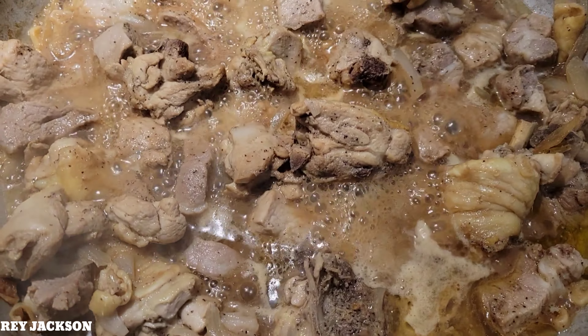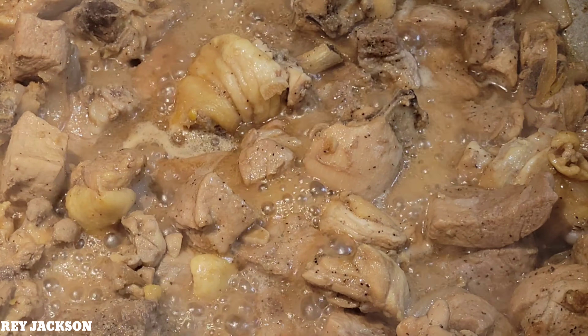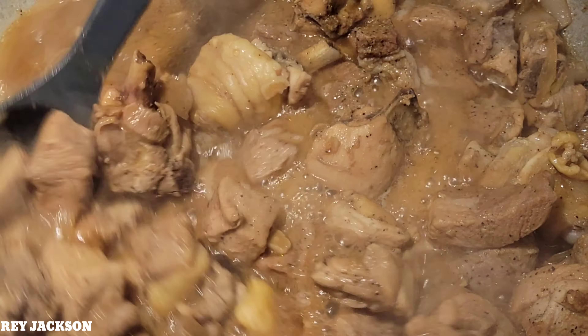We are going to serve this with white rice, guys. Alright, let's cover it again.